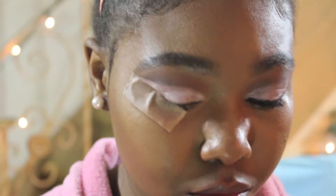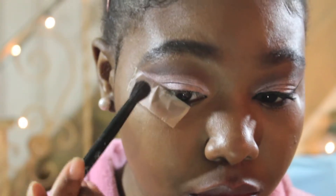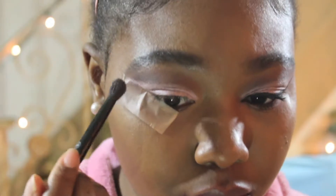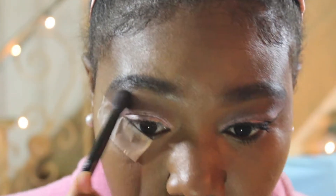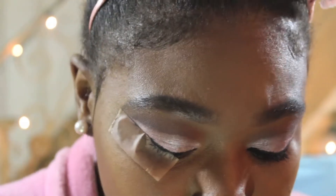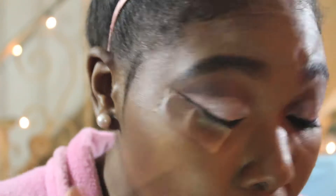Just to let you guys know, I already have my foundation routine completely done — contour and highlight are already done. I'm going in now with the same brush I used previously, blending out the shades and making sure it looks good and didn't disappear while I put the other shade on. I wanted this tutorial to focus primarily on the eyes, and everything else is done — the eyes are the main focus.